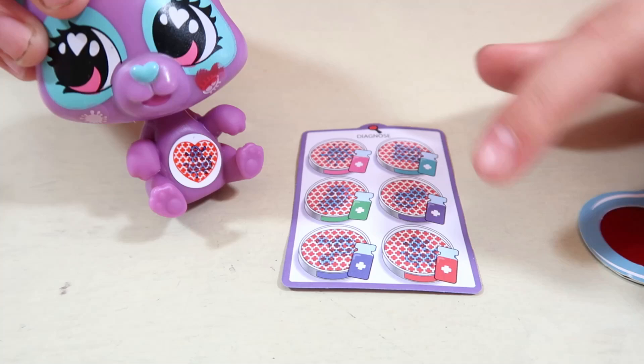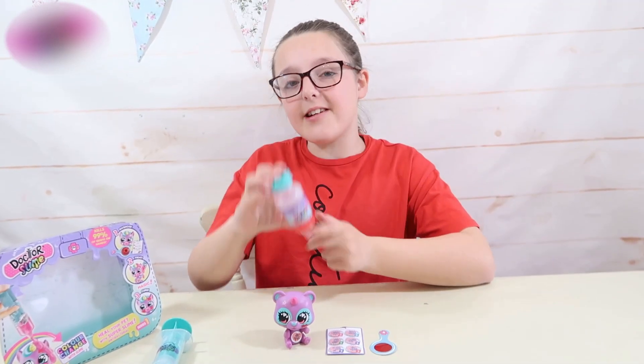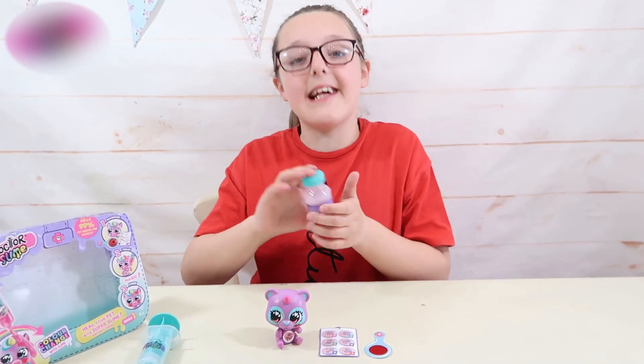So this means we have to give Zoe some red medicine, and that is when the antibacterial slime comes in. By the way guys, there are 6 different colours to collect.